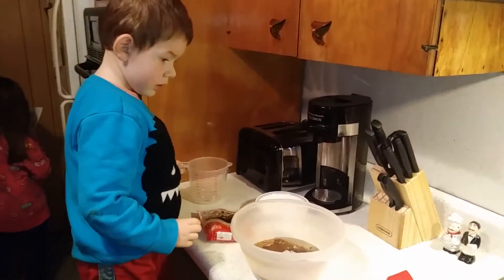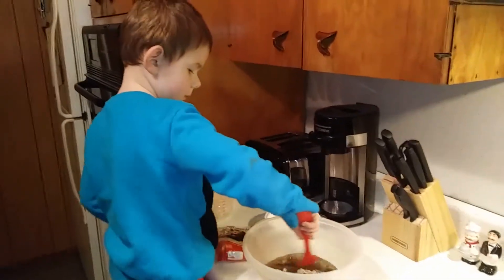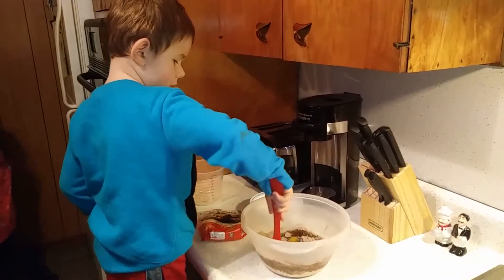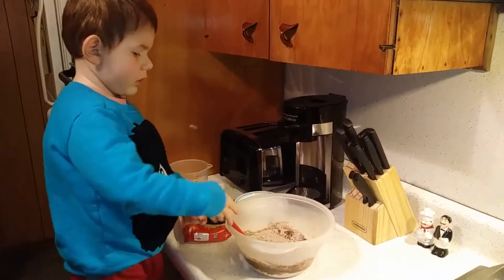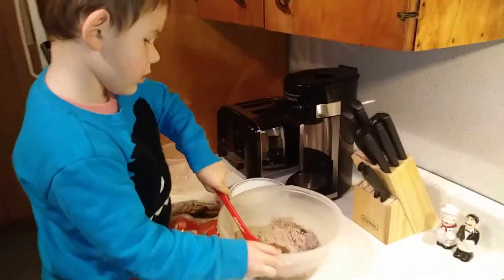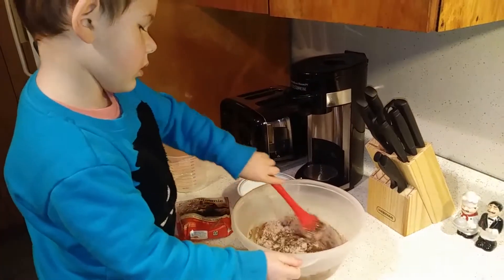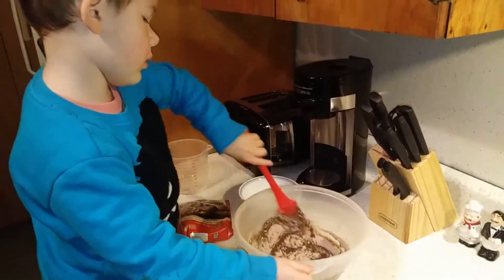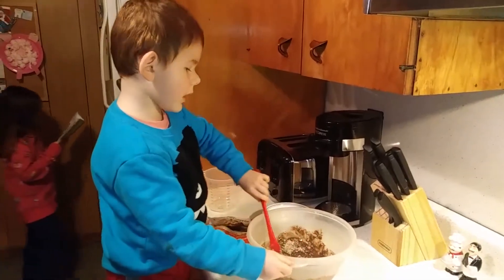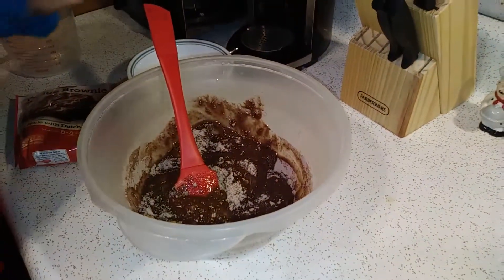And you need your spoon and mix it all up. Use one hand and hold on to the bowl. You hold on, there you go, like that. And then stir it. You want some help? You did a good job though. Look how good you did. It's almost done.